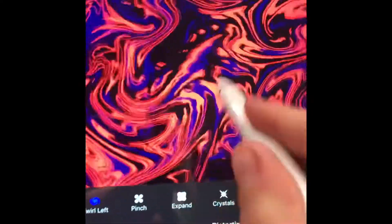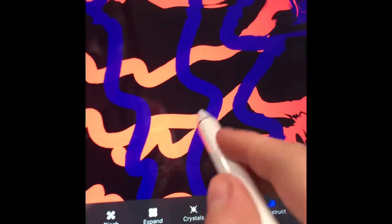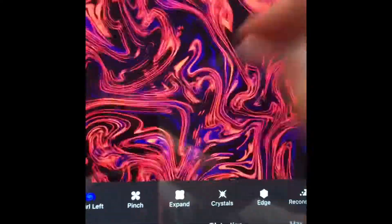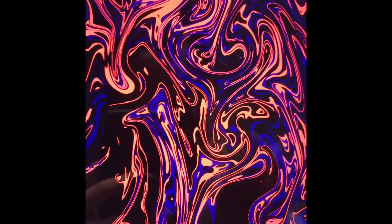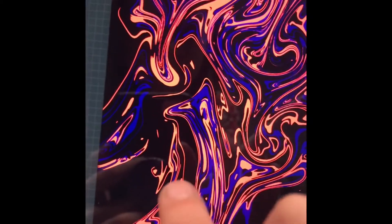I always just Twirl Left and maybe a little Reconstruction. I like doing Reconstruction because then it undoes a little of what you just did. Then you have your artwork — you can just keep rolling around and that's how you do it.